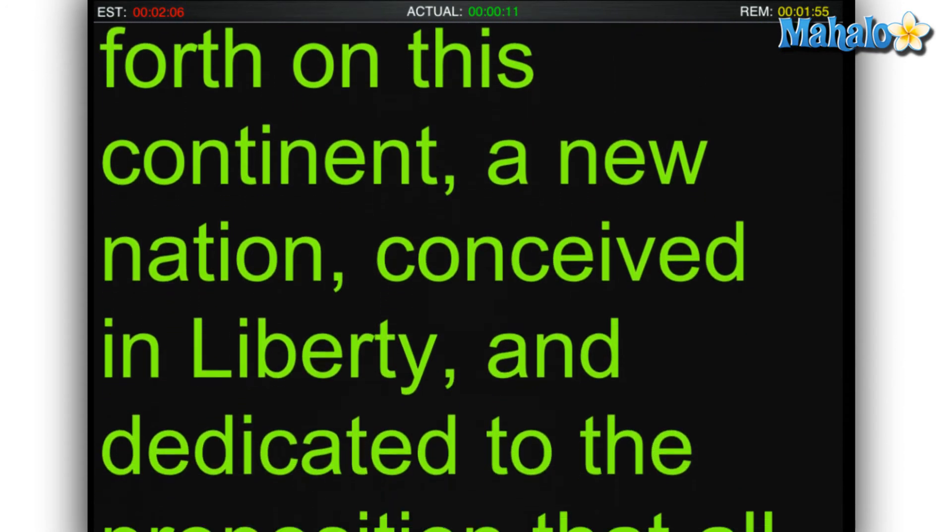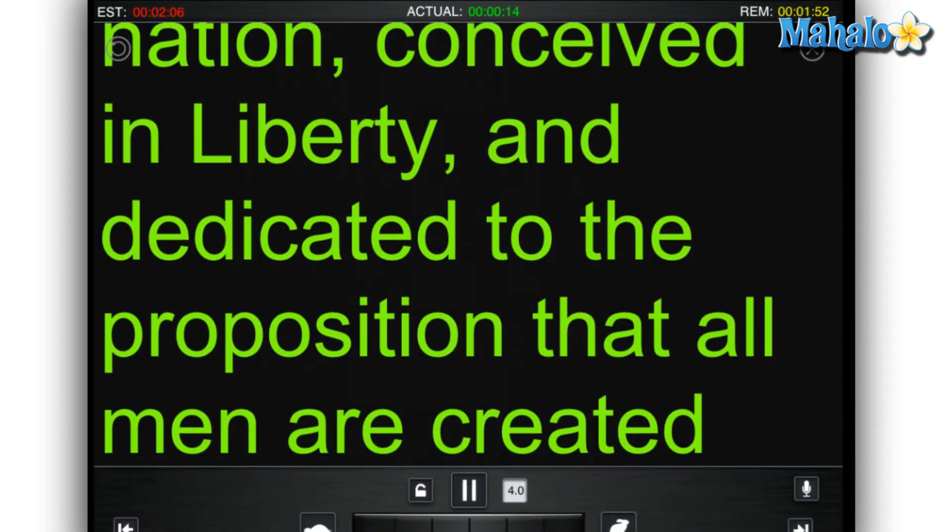I can even make changes on the fly while my text is scrolling, like speed up, slow down, or pause.